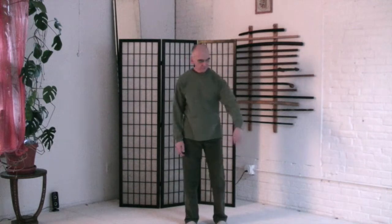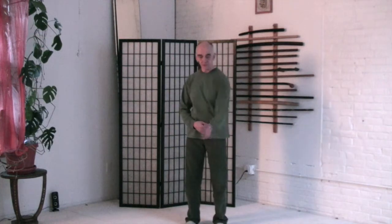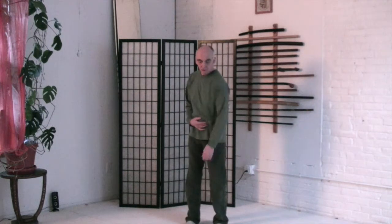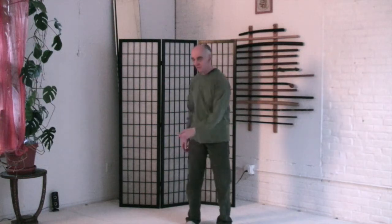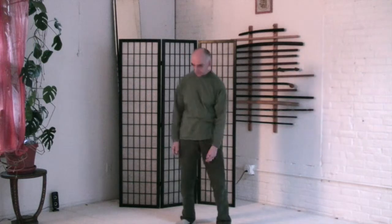Now the other side. Left hand, wrist, fingers. Left elbow joint. Shoulder joint. Move the shoulder blade. Shoulder blade. Move the ribcage. Ribs. Move the spine. Spine all the way from the pelvis.